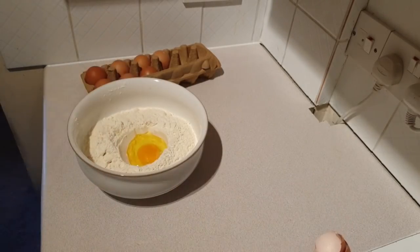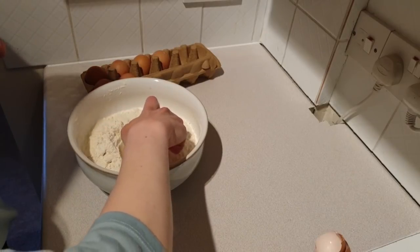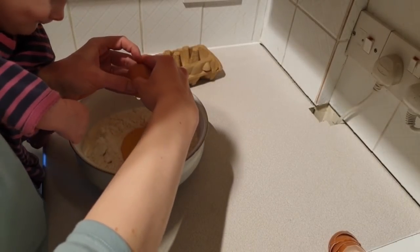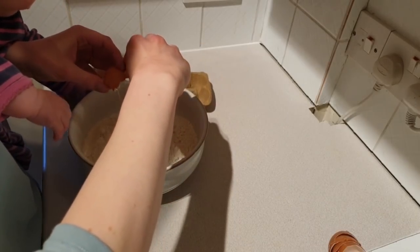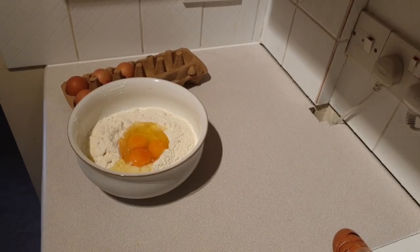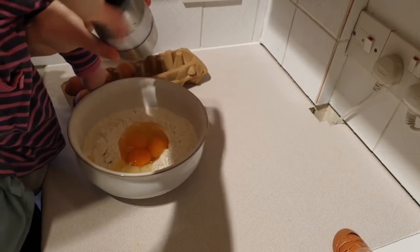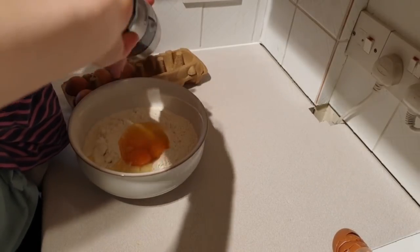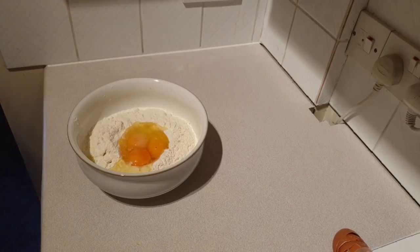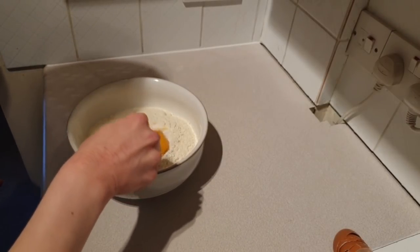Here we go — it's a little hard to get it out actually. That's one down, let's get the other two in. Last one. No shell in the last two — that's something at least. The third and final ingredient is a pinch of salt, which I'm not actually going to measure. I'm just going to do a few turns on the old salt grinder until I think it's enough. I don't think it really matters if it's too salty because I like salty food. The instructions say to beat the eggs and then incorporate the flour sort of bit by bit.